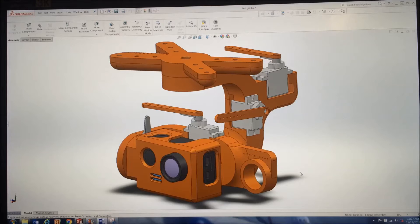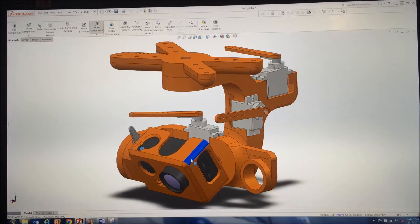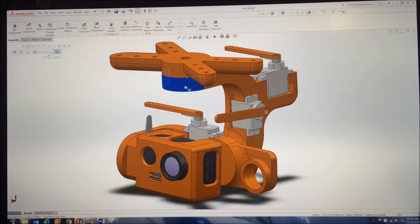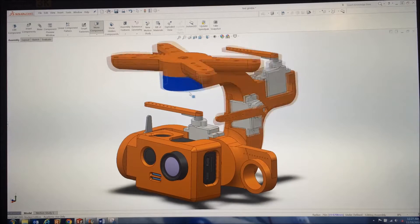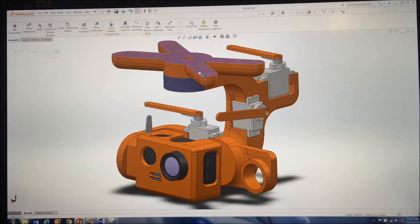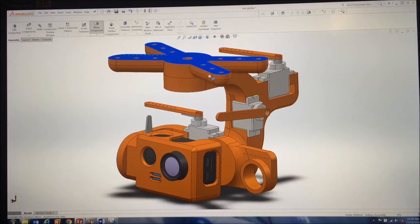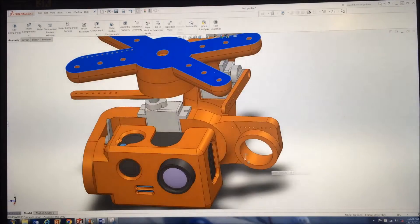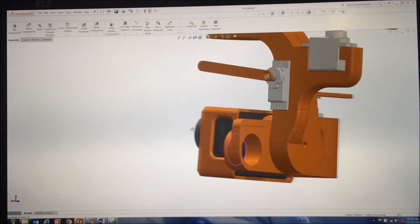Like usual, I designed the entire gimbal in SOLIDWORKS first to make sure everything will fit together correctly. As you can see, we've got the SJ cam, all our servos, and this holds a counterweight — you can see in the other video it has nickels in there to counteract the weight on this side so the servos don't have to work as hard. The whole assembly also works in simulation — you can see I can move the tilt axis, we've got the roll axis, and the servo arms move almost perfectly. I always do this before making a design; it makes it a lot easier to 3D print all the parts and you know it's going to work after you draw it in SOLIDWORKS.